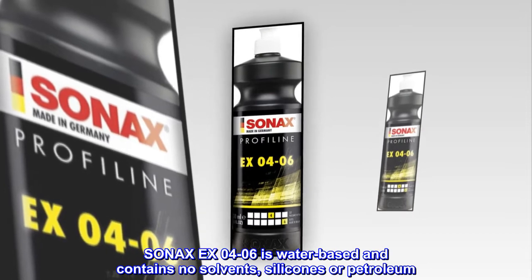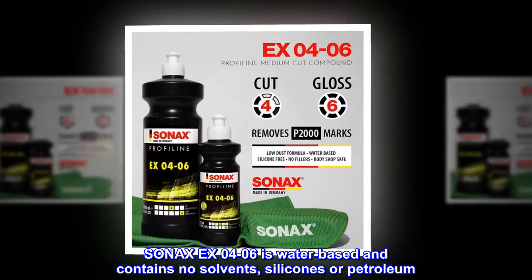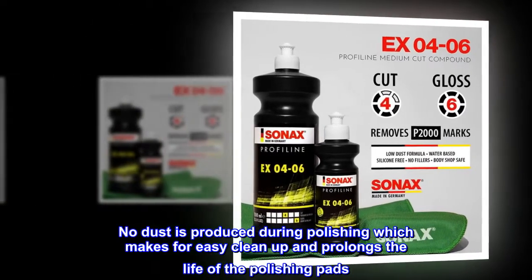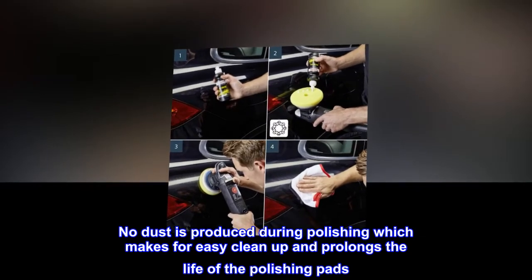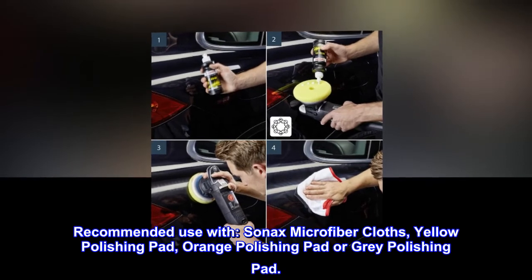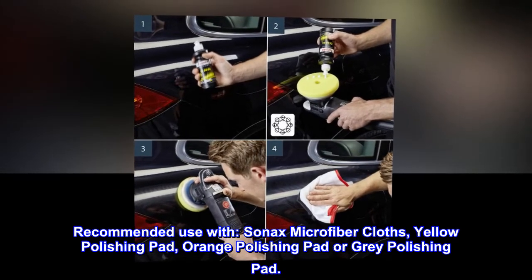Sonax X04-06 is water-based and contains no solvents, silicones, or petroleum. No dust is produced during polishing, which makes for easy cleanup and prolongs the life of polishing pads. Recommended for use with Sonax Microfiber Cloths, Yellow Polishing Pad, Orange Polishing Pad, or Gray Polishing Pad.